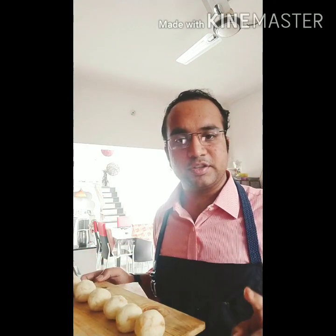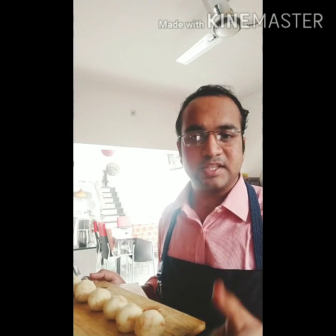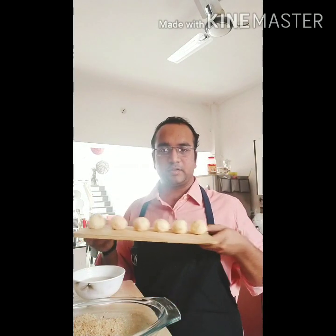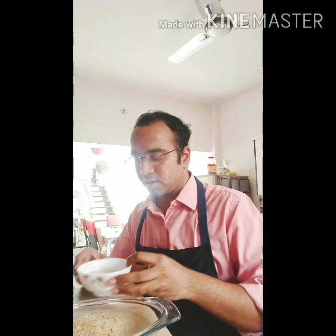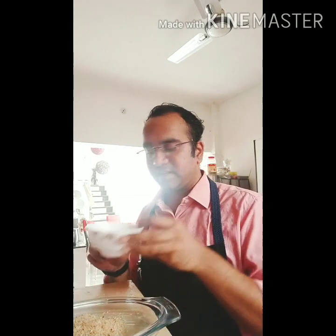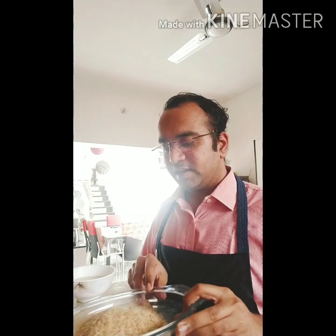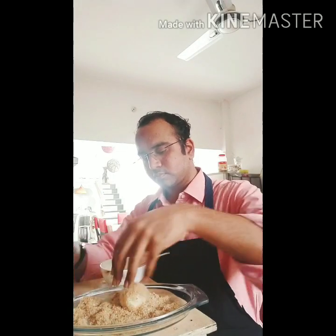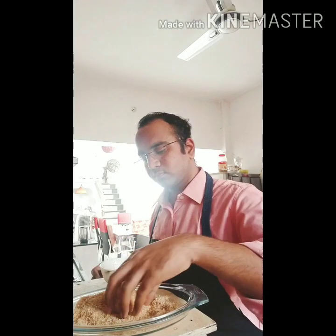Keep these cheese balls again in the fridge for 10 to 15 minutes, and please do not skip this step as it is important when working with cheese. For the final coating, take each cheese ball out of the fridge, reshape it lightly without pressing too hard. I have made a slurry from half a cup of water with 2 tablespoons of all purpose flour or maida, whisked nicely. Dip each cheese ball into the slurry and then coat evenly with bread crumbs — you can use panko bread crumbs too — so it is nice and crisp when fried.